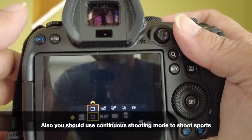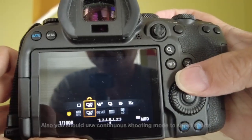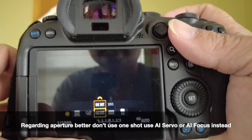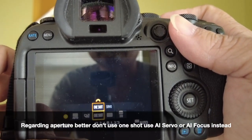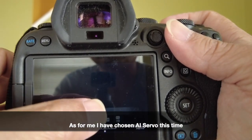Also, you should use continuous shooting mode to shoot sports. Regarding autofocus mode, better don't use one shot — use AI Servo or AI Focus instead. As for me, I have chosen AI Servo this time.